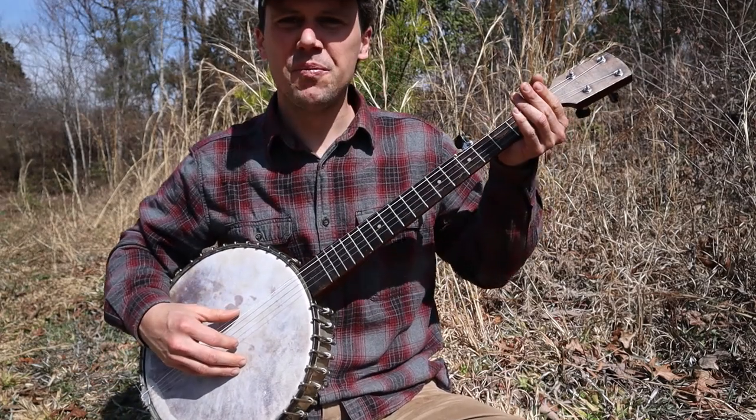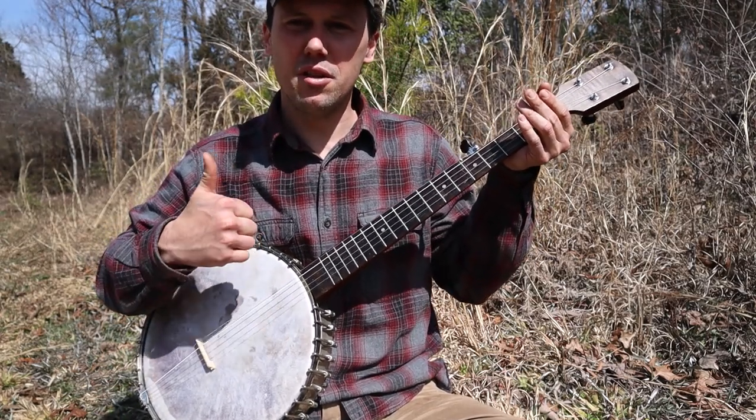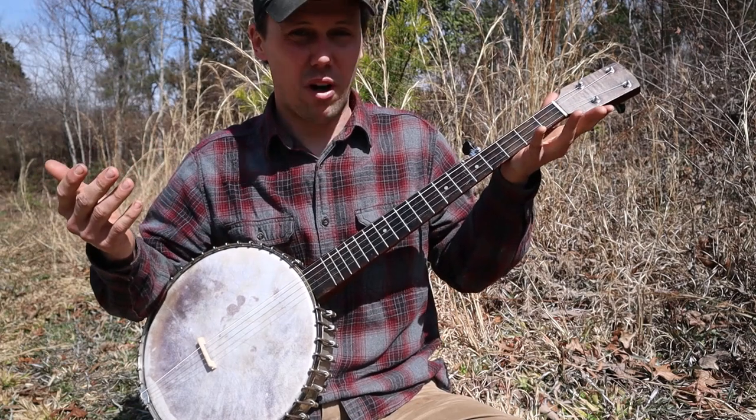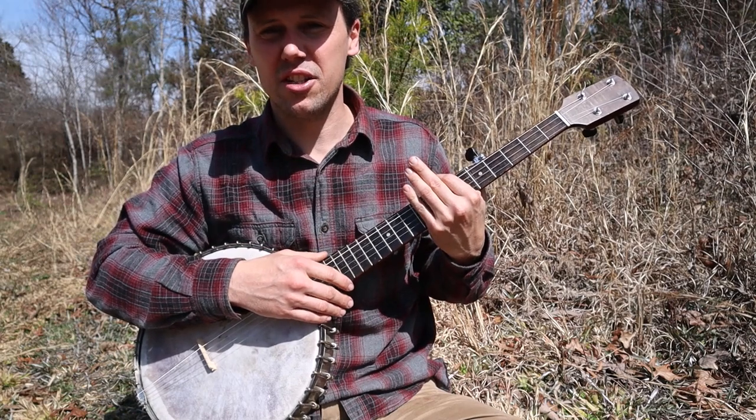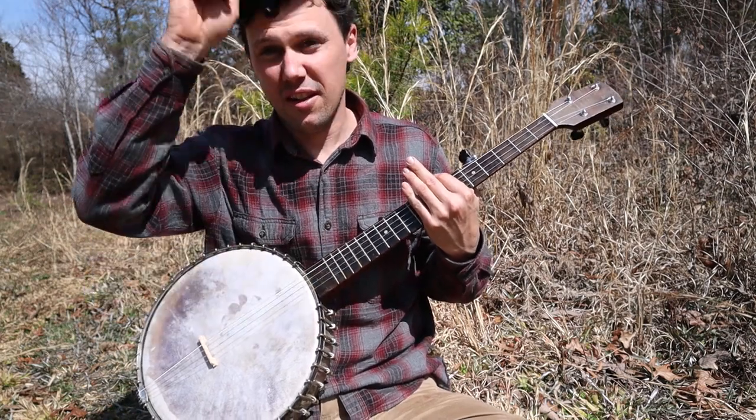Okay everybody, that's all I wanted to show you on this lovely banjo. If you like this video, please give us a thumbs up, consider subscribing to the YouTube channel, and you can also join us at patreon.com/CliftonHicks. Thanks for looking.